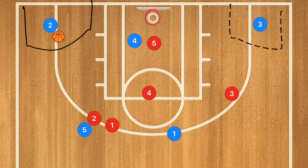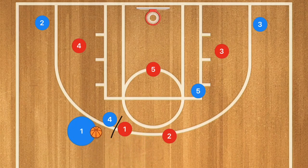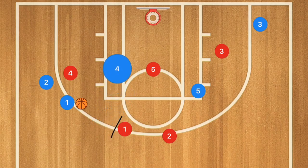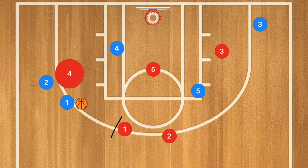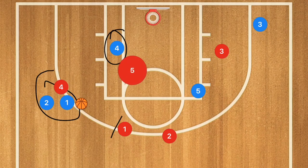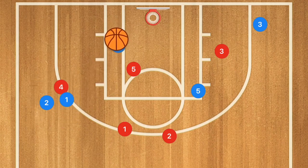A triangle offense also does really well against the 1-3-1. Against a 2-3 zone, player four sets a screen for player one, player one uses that screen, and player four pops up. Player four clears out toward the left side, rolling off the screen for a dribble handoff between player one and player two. The key idea is that player four could be wide open — if player five isn't paying attention to him, player one can skip the dribble handoff and pass directly to player four for a layup.